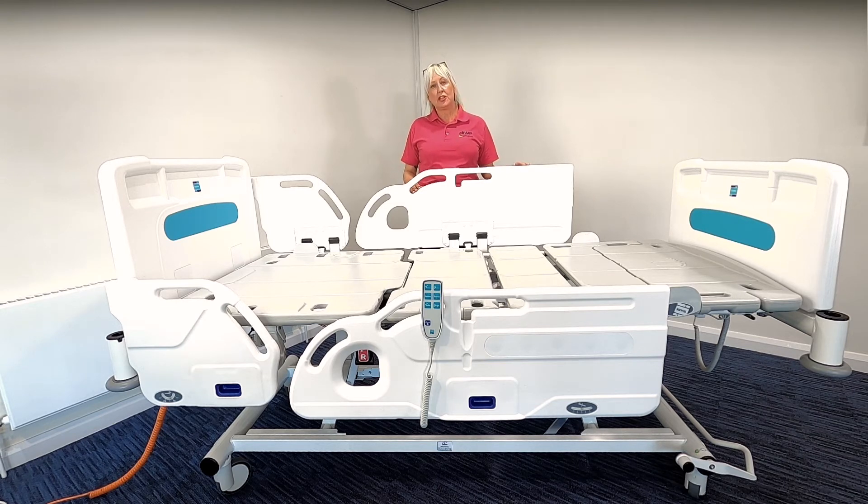The bed is a four-section profiling bed and it can achieve a maximum platform height of 75 centimetres and a minimum platform height of 34 centimetres. The bed has a safe working load of 255 kilograms and a safe patient weight of up to 190 kilograms. This is to take into account any accessories that may be applied to the bed platform.